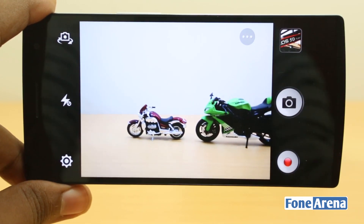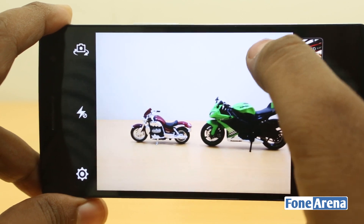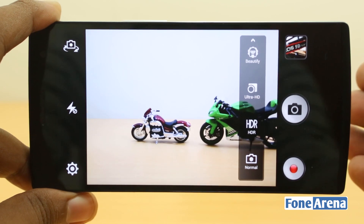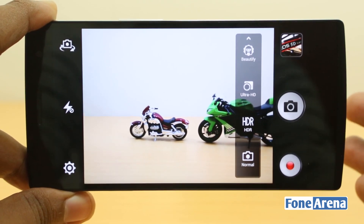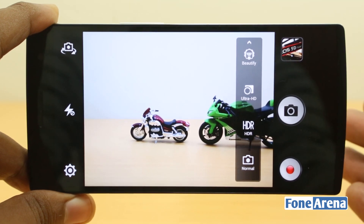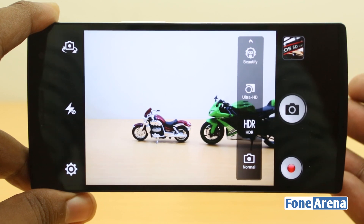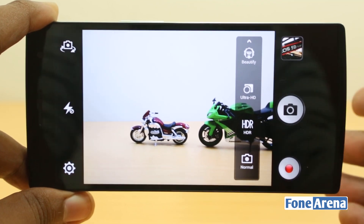Now let's move on to the new features and camera performance. First, we'll explore normal mode for daylight photos. The camera performance was pretty good — predictable and mirroring what we saw with the N1, in fact slightly better. Here are some daylight samples.